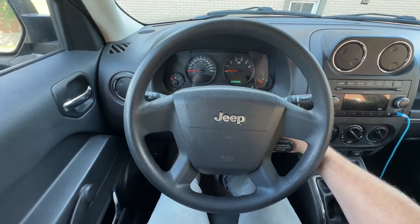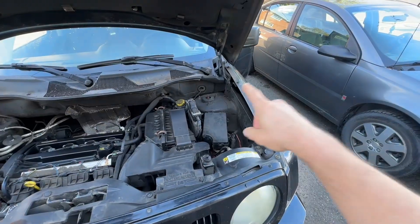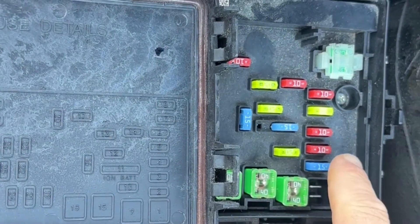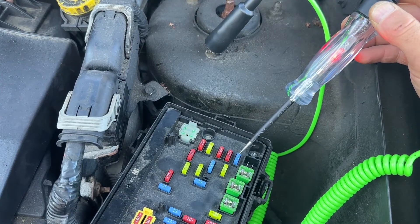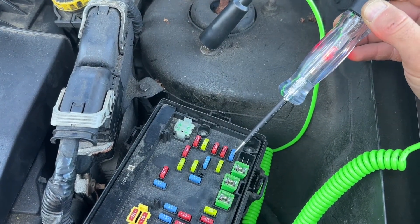Since the system is electronically controlled, we need to check the fuse box. In the Patriot's fuse box, according to the user manual, fuse number two is for the four-wheel drive system. Using a test light, we check for power on both sides of the fuse — and the fuse is good.